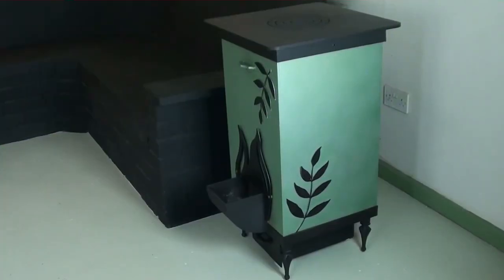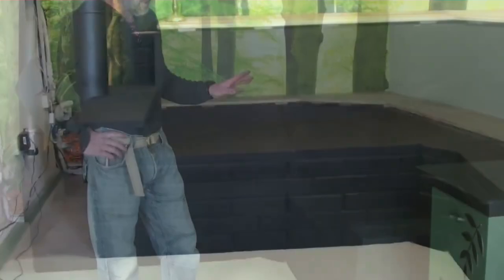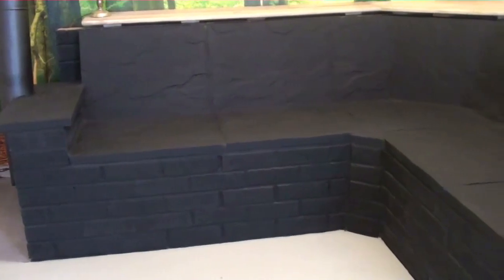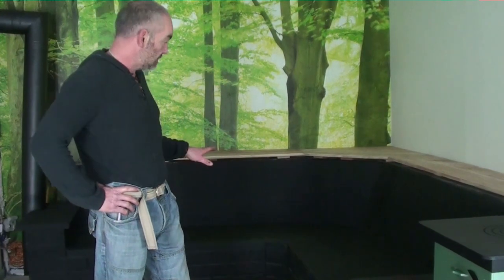What we're calling the rocket stove is a battery charger, and we're calling your thermal mass your battery. It can be any shape you want — as you can see we've got a beautiful corner sofa here. The thermal mass can be your kitchen unit, a block underneath your worktop, anything you like. Obviously a nice seating area would be perfect for your garden situation.